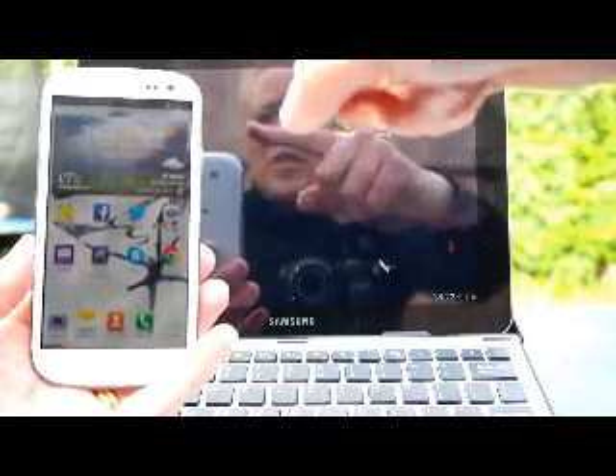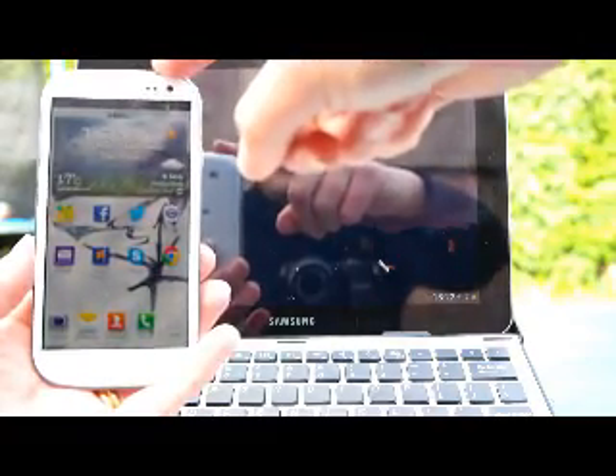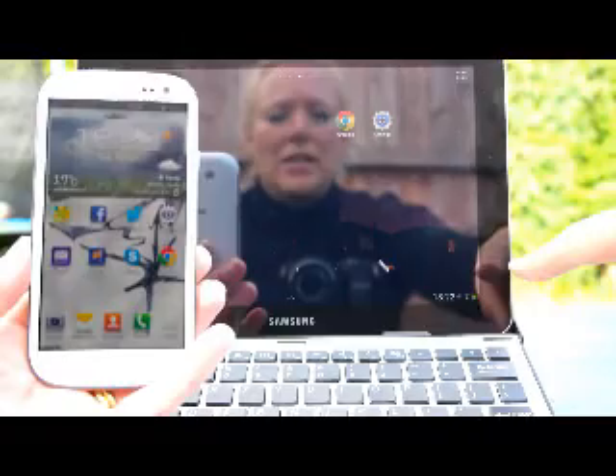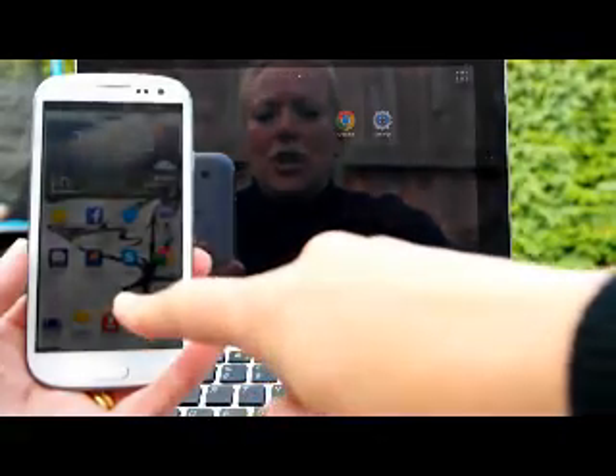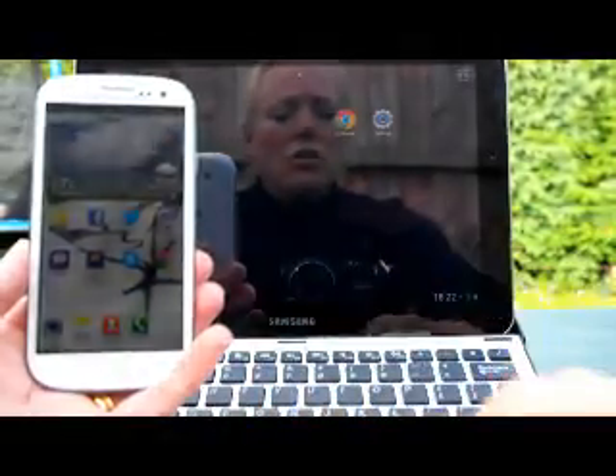Today I'm going to show you how to tether your Samsung Galaxy phone to your Samsung Galaxy tablet so you can use the data allowance through your 3G network and use your tablet.